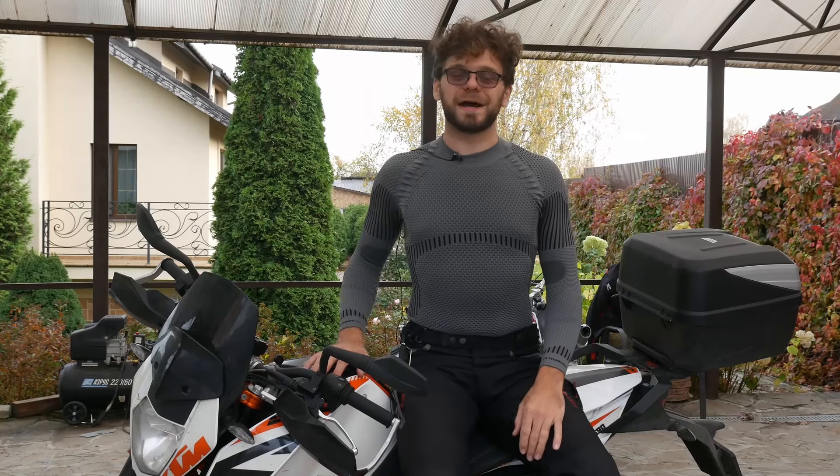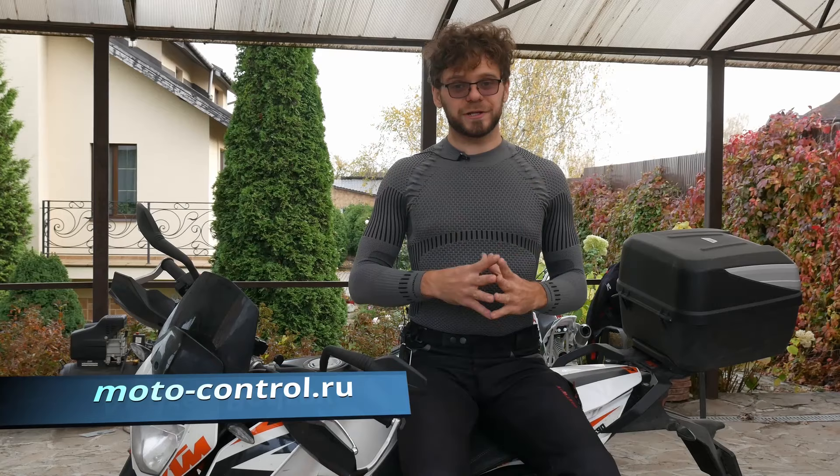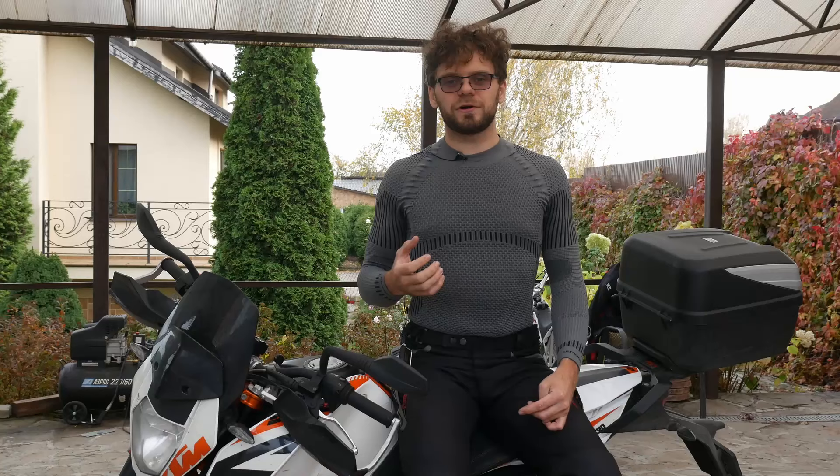Hi! My name is Andrey Bodrov. I am motorcycle instructor for Russian advanced street riding school Motocontrol.ru. In this video, I will show you some exercises which will help you develop very good control over the friction zone.